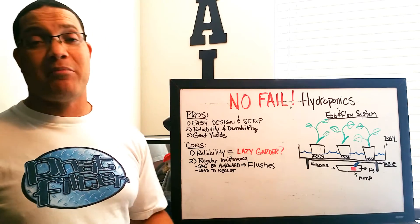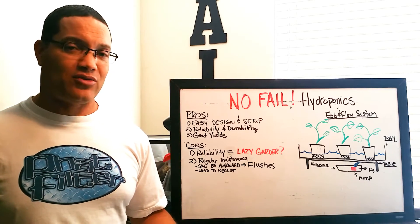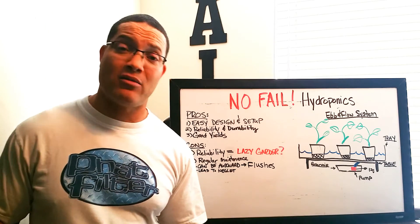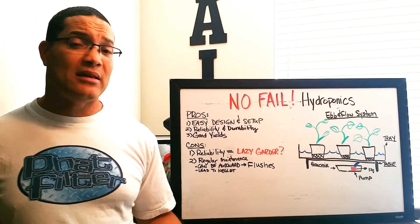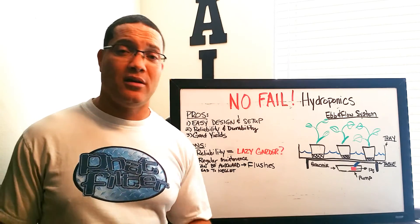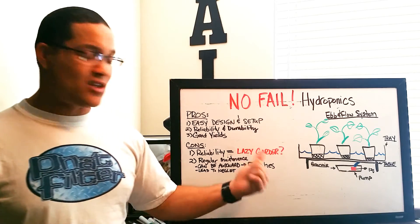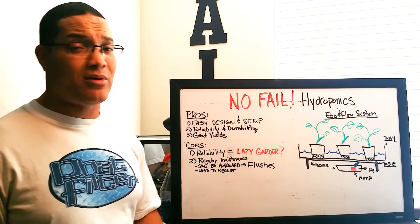Number two on the pros: reliability and durability. The ebb and flow system is the workhorse of the indoor gardening industry. Once set up properly, the timer configured, and the reservoir filled, they work — and very seldom do they go down. In my 20-plus years, I may have seen one or two pumps go bad, and they're so cheap it's always good to have a spare on hand. Their durability is not surpassed by any other hydroponic system, so you can rest assured your system keeps working when you're away.